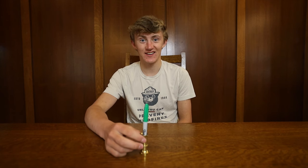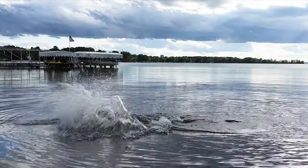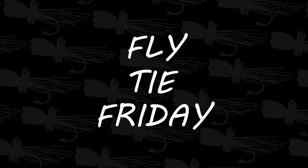You know how many tries that just took — it wasn't worth it. Welcome back to another episode of Fly Tie Friday! What are you doing? I'm trying to film. I just wanted to be on your channel. They don't even know you — just start the video now. Get a load of this guy.